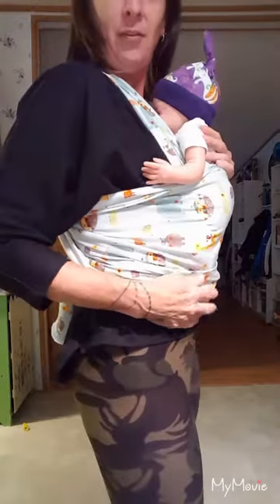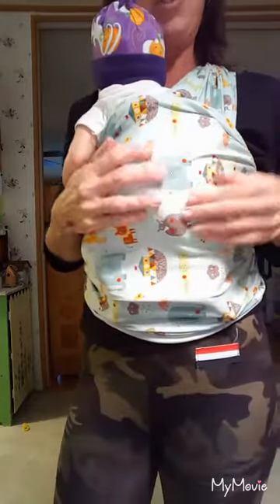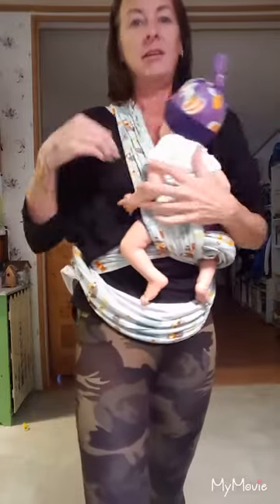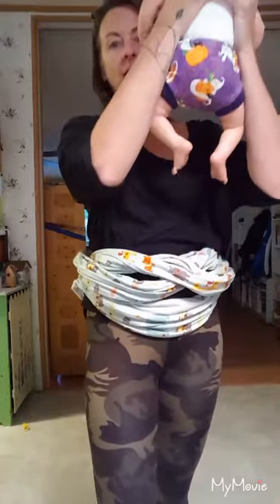There you go. Isn't that cute? Oh my gosh, Leslie, I love this so much. It's so comfortable and the pattern is so adorable. You're going to be the talk of the town in your nice little custom Moby. And to take the baby out, you just pull this down, take one arm out, take this arm out, and then you can just take your baby out from there.